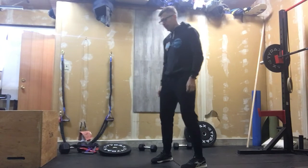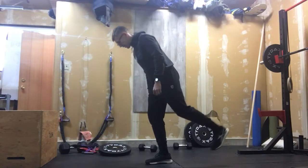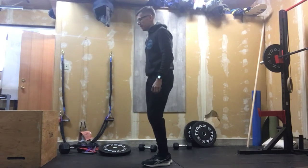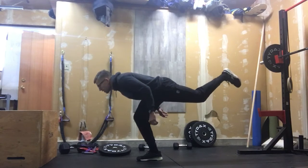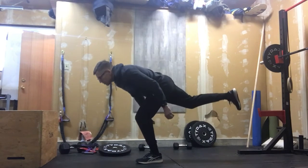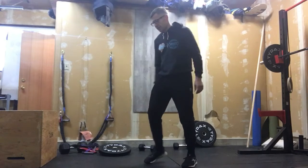We're going to start out with 12 alternating single-leg RDLs. Knees soft, we're in control, looking ahead, and just staying balanced. We're not dumping, we're staying in control. You'll find as you do a few of these, as those muscles activate, they'll get easier. So we've got 12 of those, then we're going to get down on the ground.